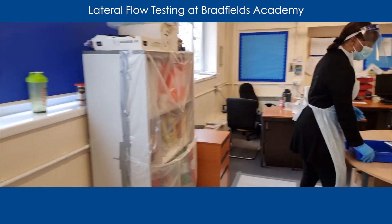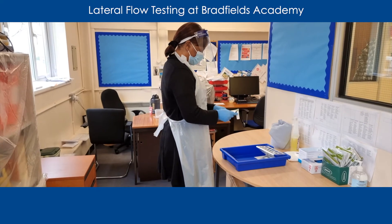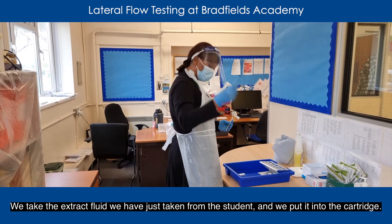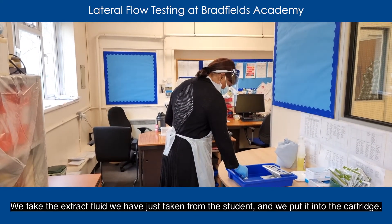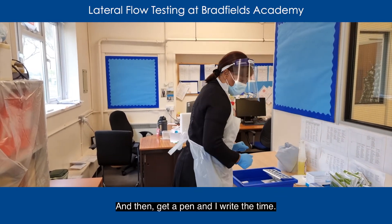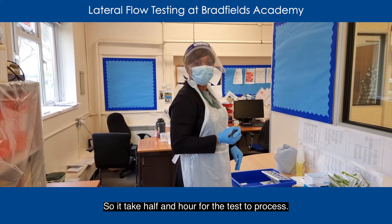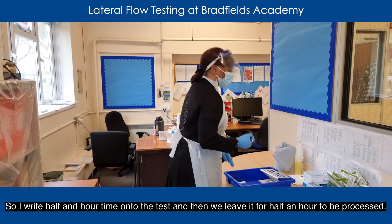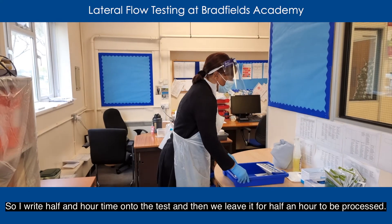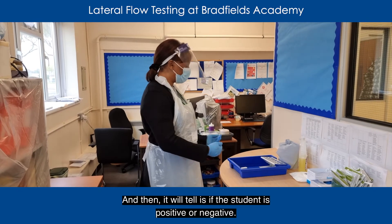Then we'll take it to the process bay where it will be processed. What we do is we open the cartridge, put the cartridge down, take the extract fluid we just taken from the student, and we put it into the cartridge — two drops. Then we get a pen and write the time, as it takes half an hour for the test to be processed. We write the half-hour time onto the test, leave it for half an hour, and then it will tell us whether the student is positive or negative.